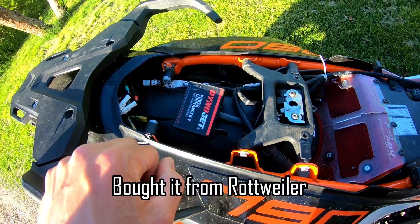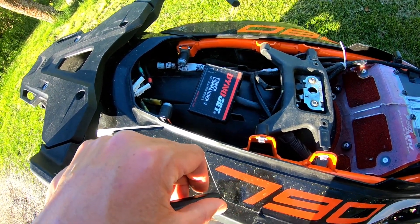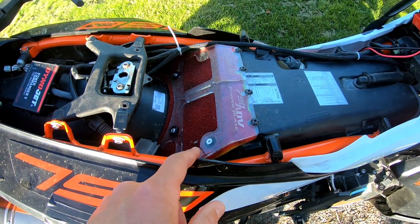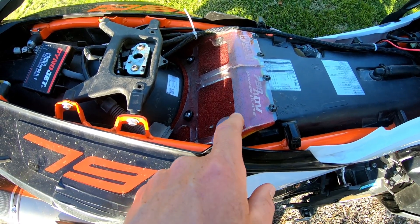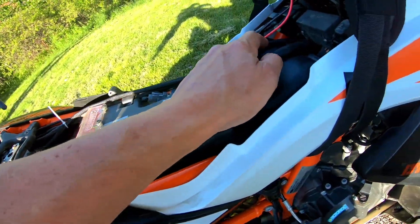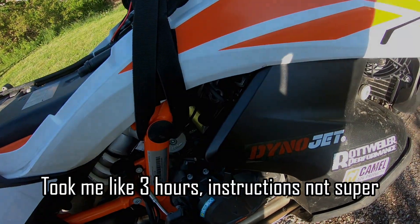After having tried the slip-on solution, I installed a Power Commander 5. I had some footage of how that was done and the first driving impressions, but these are all lost because of a faulty SD card, so I have to tell you now instead. I also installed a Rottweiler power plate, which is some sort of intake improvement — it's not supposed to give much in terms of power, but it does offer better air filtration. To install the Power Commander there was a lot of wiring to be done, the tank had to come off and all the fairings — pretty fiddly, I have to admit.